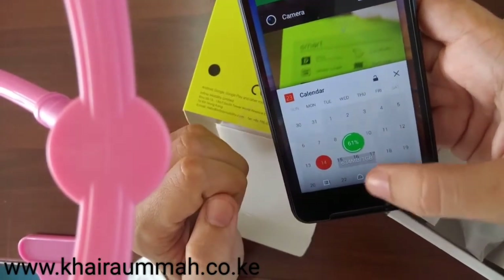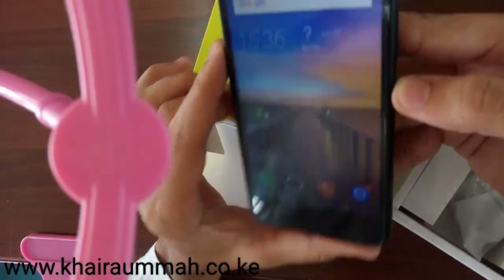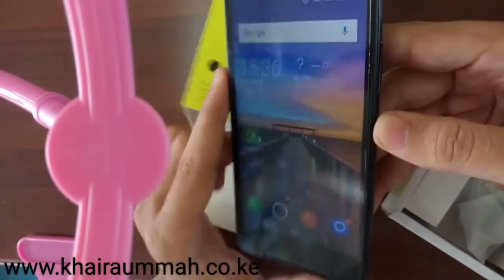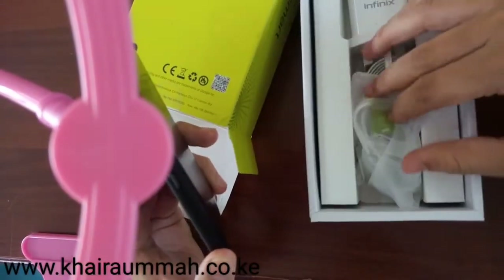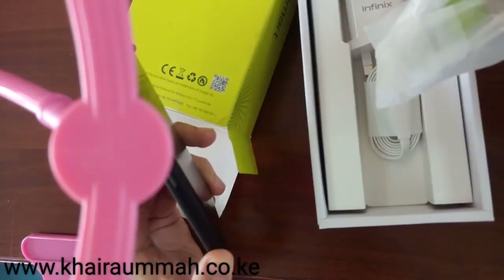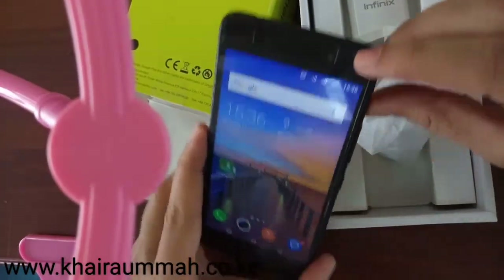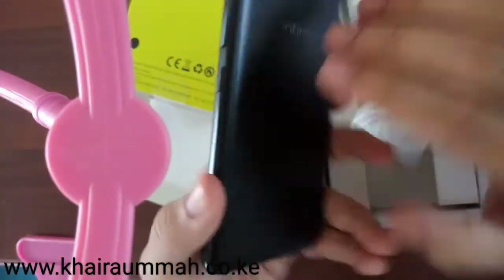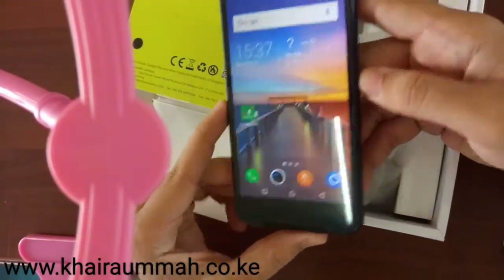But for normal users who are using Facebook, WhatsApp, and the scrolling features, this is a perfect phone. It comes with standard accessories, but with us we provide a free tempered glass screen protector to protect the screen from damage, and we also provide a protective back cover — all going for just 8300 shillings.